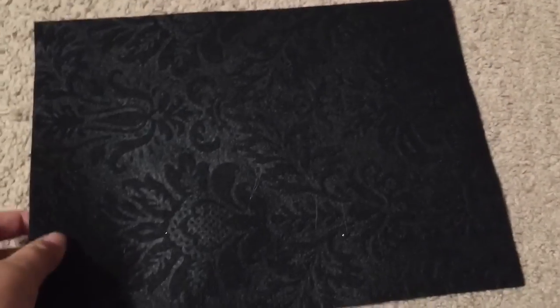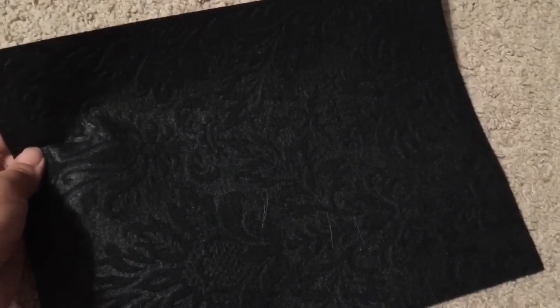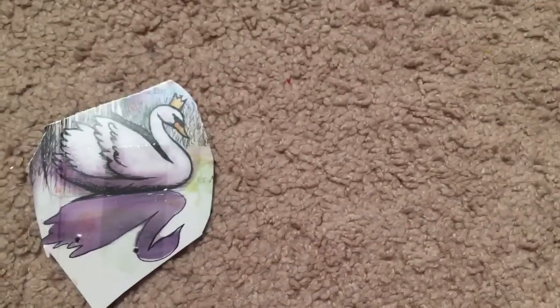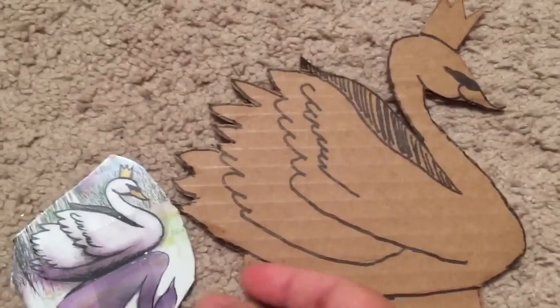As usual, I started with a smooth foam block from Michaels and found a similar piece of black felt with a raised pattern and texture, which I hot glued on. This is the swan from Duchess's box, and I used it to sketch another swan headboard — one that I think is a little bit more elegant and actually looks like a swan and not a goose.